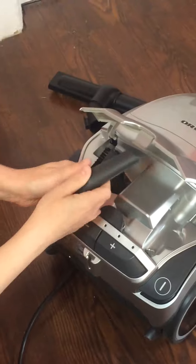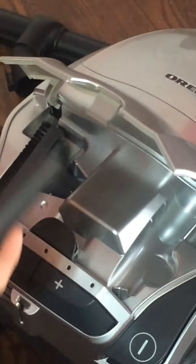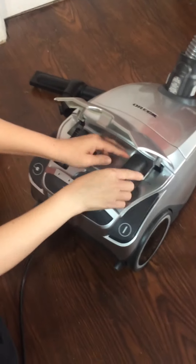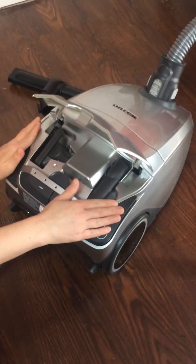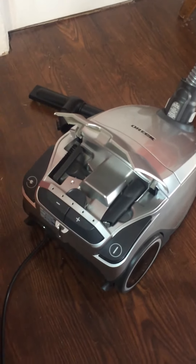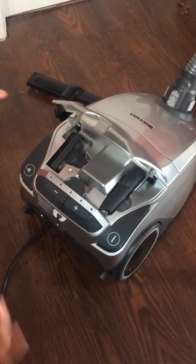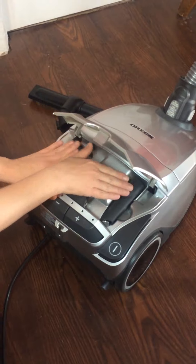And here is a crevice tool. You can get corners, you can do it on your shelves, around your ornaments. It's a great tool to have as well. What I love about this is that there's an actual area for these tools, because often you get a vacuum and the tools come loose and sometimes you lose or misplace them. This way we always know where they are.